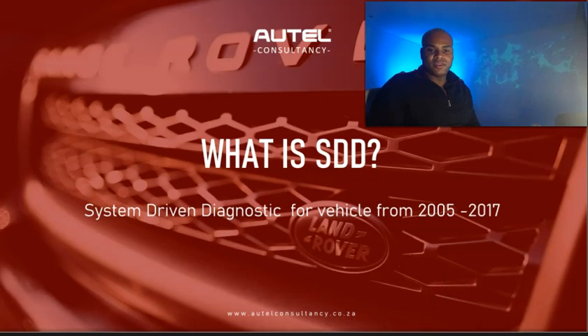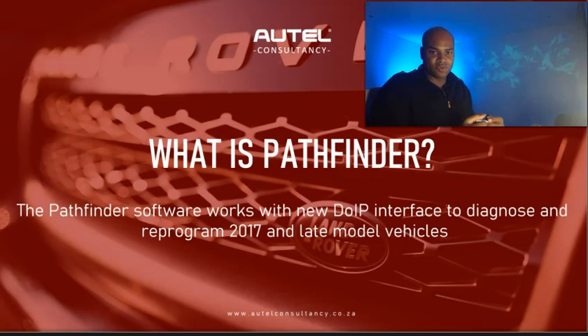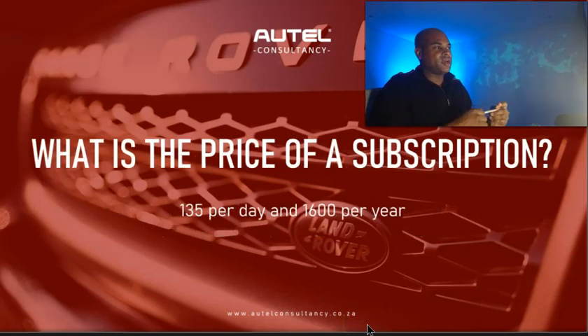There's another software called Pathfinder, which works with a new DoIP interface to diagnose and reprogram 2017 and later model vehicles. DoIP is almost like a new architecture installed in these vehicles that transfers data extremely fast. If your JT534 doesn't have a DoIP protocol, it won't be able to handle that information. DoIP stands for Diagnostics Over IP — Diagnostics Over Internet Protocol. You're going to see this in a lot of newer vehicles because all the ECU modules need something that can get data in and out really quickly.